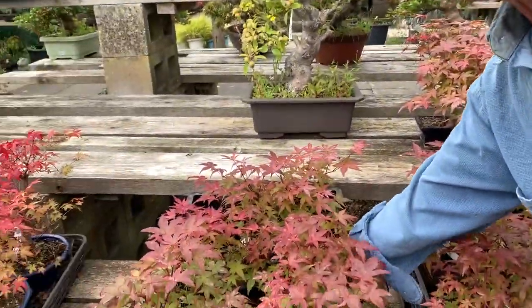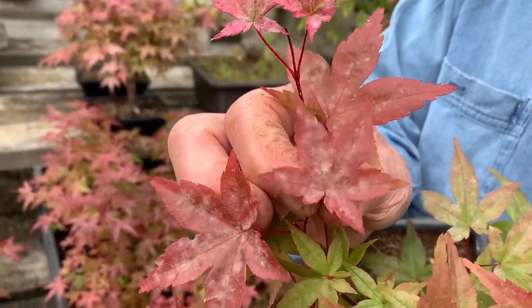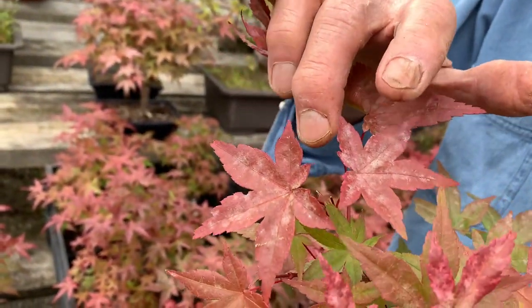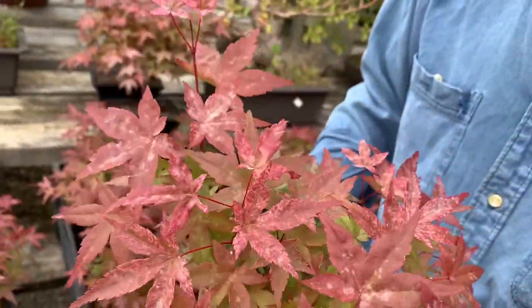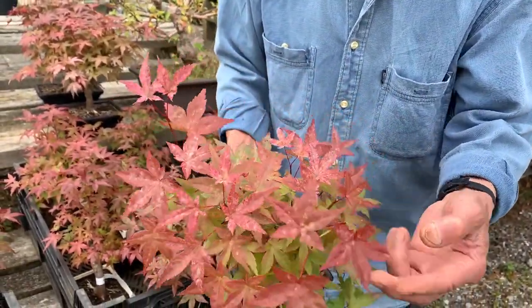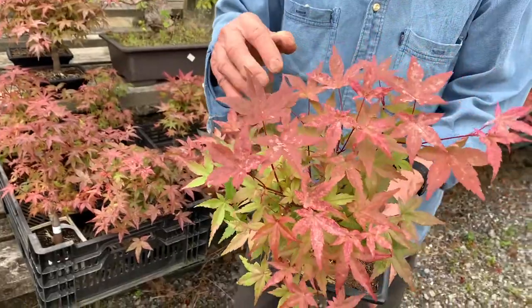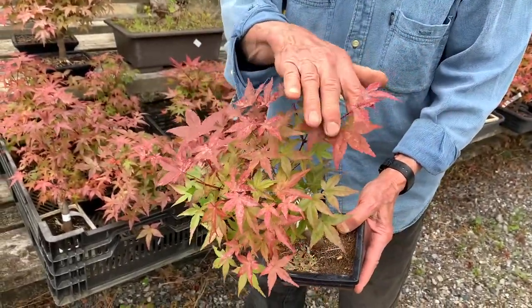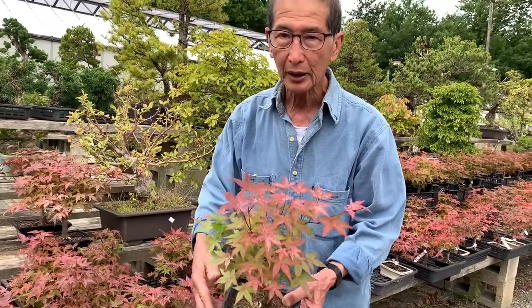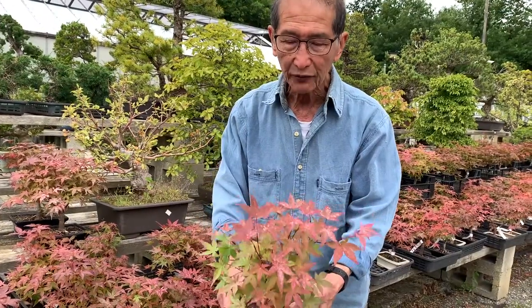Let me explain what mildew is. If you home in closely you'll see that these leaves have got a white lime-scale appearance, and that is a fungus. We call it mildew, and it is the same mildew that you get on roses and many of the rosaceae. What causes mildew is that the spores from the fungus lie dormant and they spread, and although we've had a very hot summer, when we are watering, the dampness and the damp air causes the mildew to flourish.